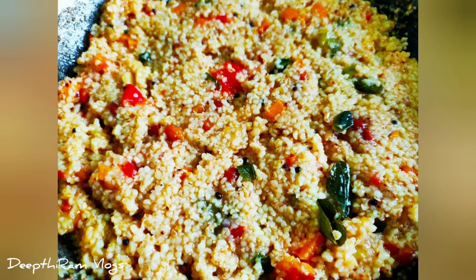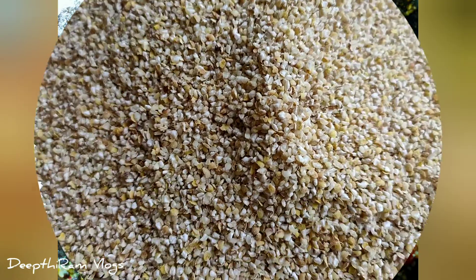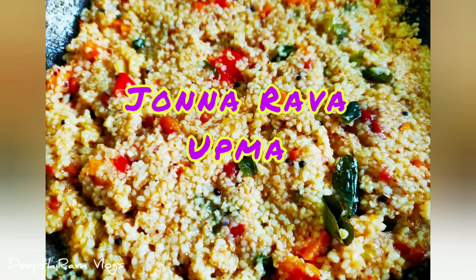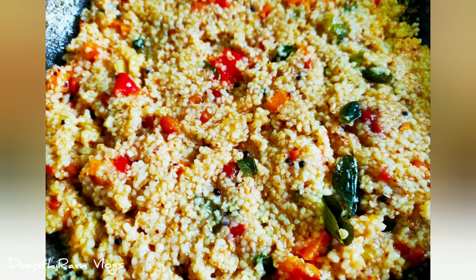Hi everyone! Welcome to Deepthiram Vlogs! In this video, I am going to show you a healthy and tasty recipe. It is called Jonna Rava Tho Uppma. This recipe is great for health and weight loss diet.